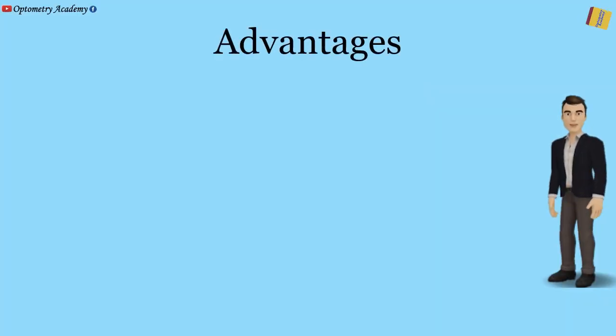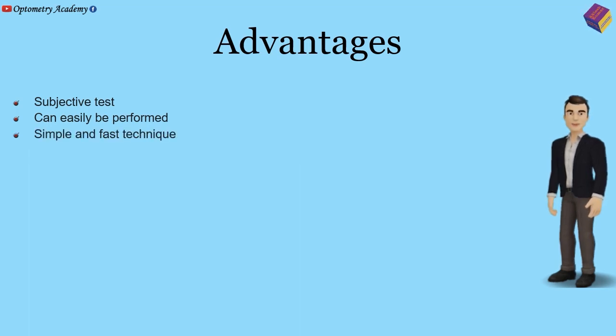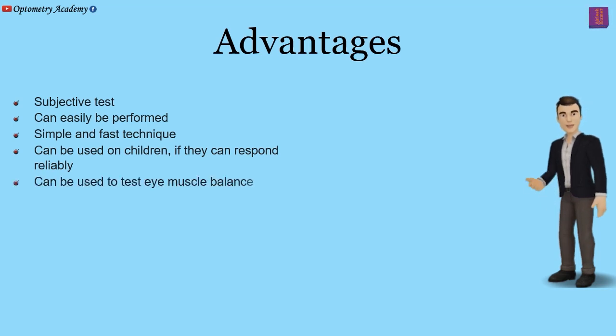Advantages: It is a subjective test that can easily be performed. It is a simple and fast technique. It can be used on children if they can respond reliably, and it can be used to test eye muscle balance.